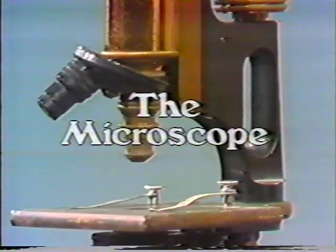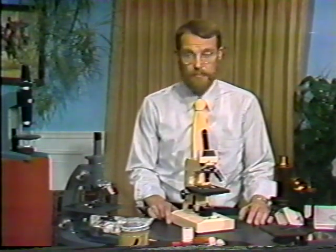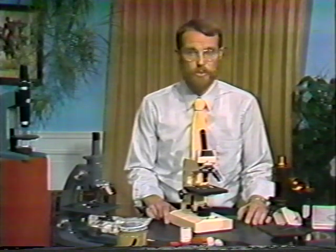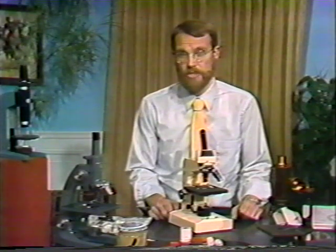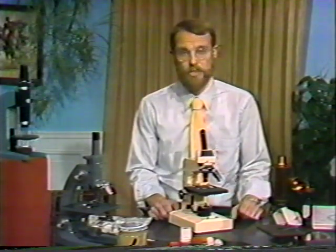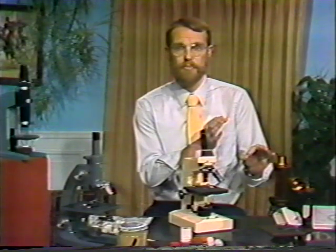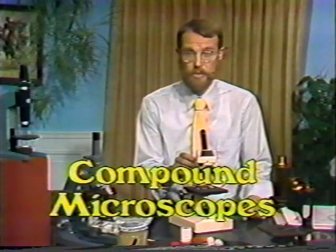Our purpose today is to learn the proper use of a compound microscope. One of the limitations on scientific observation is what we're able to see — many things are just too small to be seen with the unaided eye. Microscopes have been around in various forms for hundreds of years. A magnifying glass is a simple microscope. Greater magnification can be achieved by using two lenses, where the second lens magnifies the image already enlarged by the first. Microscopes with more than one lens are called compound microscopes — the first one known was assembled around 1590.